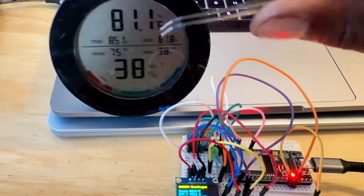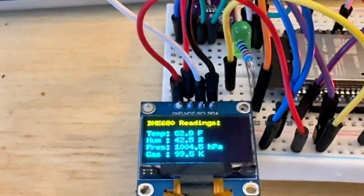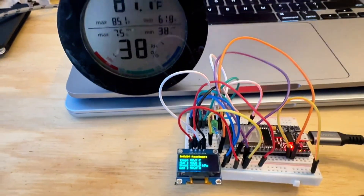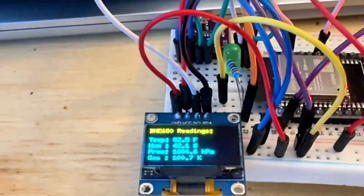Here's a rear thermometer for reference — it's about a degree off. And the humidity is just a few percentages off, but not bad.